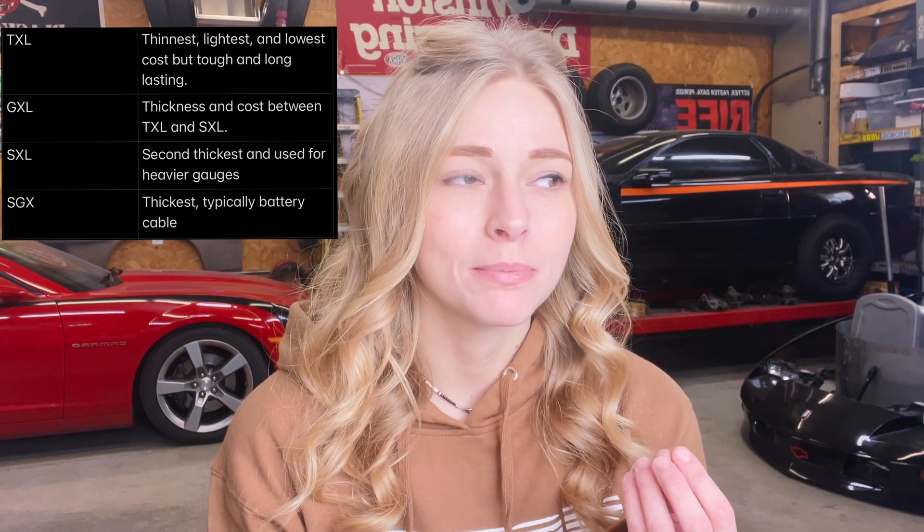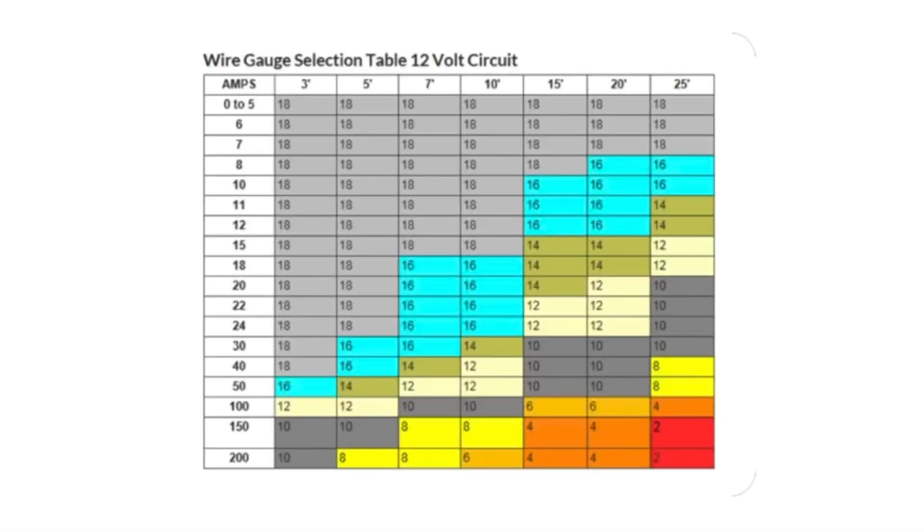SGX is usually your thicker, more battery cable kind of insulation. TXL is your thinner, lighter, basically universal wire — you can use it for anything on your car. That's the wire I use for my engine harness, and Holley uses it as well. Now your gauge of wire all depends on what amperage you're pulling through. The typical gauges I used in my car were 16 to about 20, depending on what you're trying to power. Holley actually makes a really neat table that will tell you exactly what gauge wire to use depending on what amperage you're pulling.